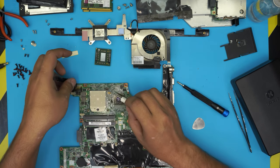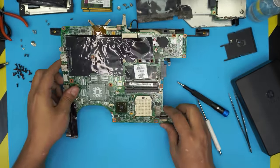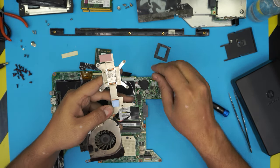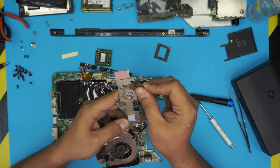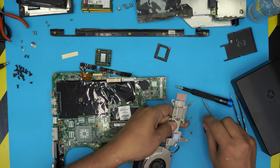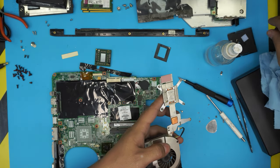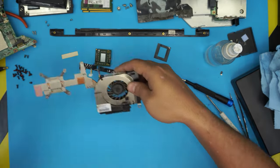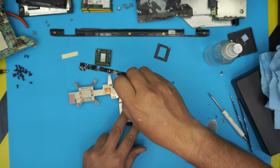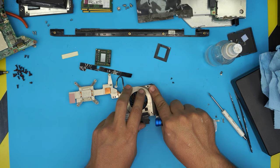Now we need to isolate the GPU before the reflow. First, clean up the heatsink — remove the tape on top, scrub off the old foil tape, and make sure it's clean. We also need to change the thermal pad. To fully clean the heatsink, remove the three tiny black screws: one right there, one here, and one hiding under the corner after lifting it up. Also rip the tape and remove the screw on the other corner.